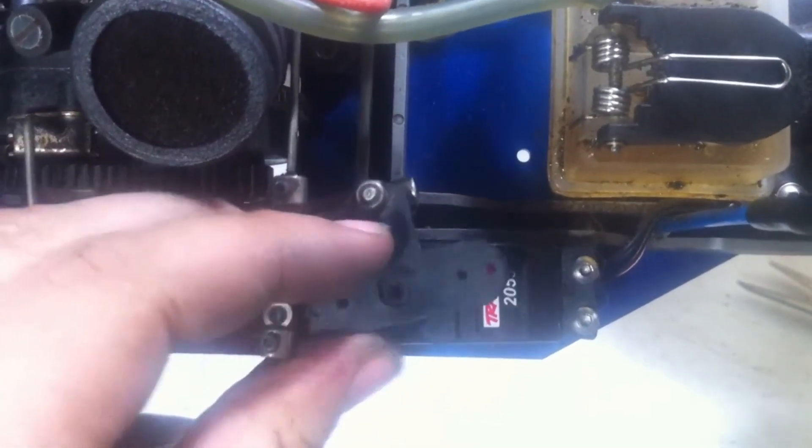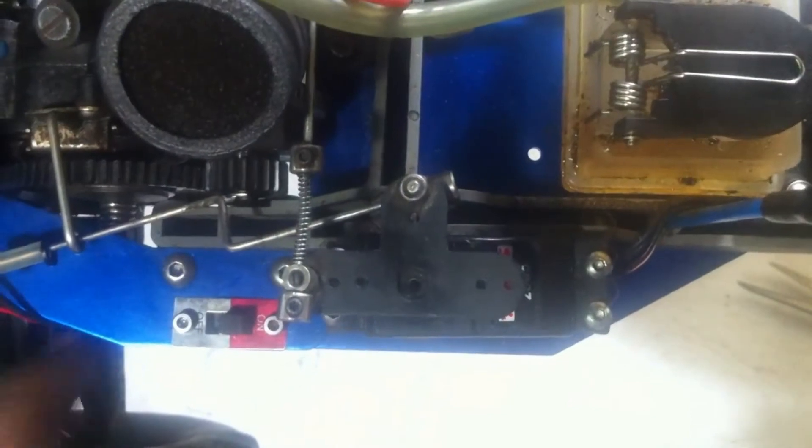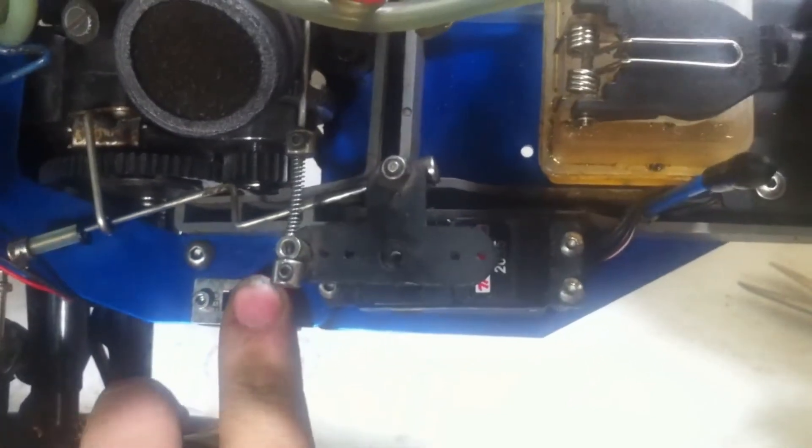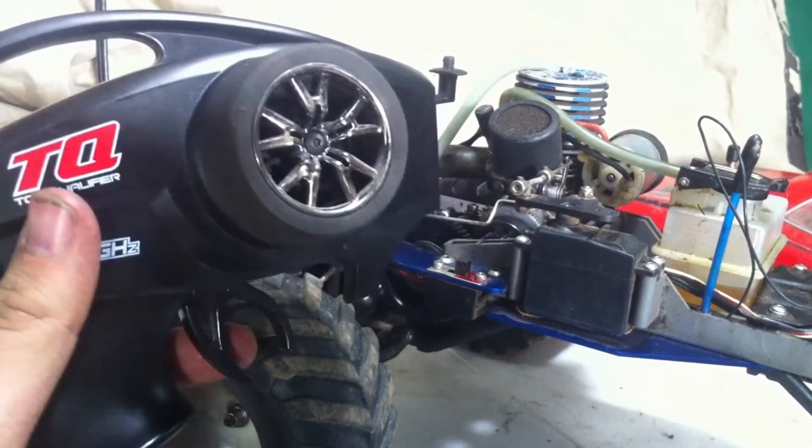It's alright if the servo horn doesn't fit exactly — you can always slightly adjust it. It'll slide right in just like that. We'll make sure the servo is off, just screw down this one screw, and here are the four chassis screws.